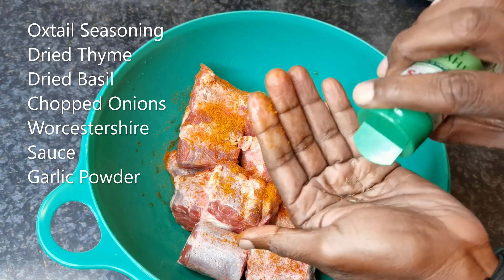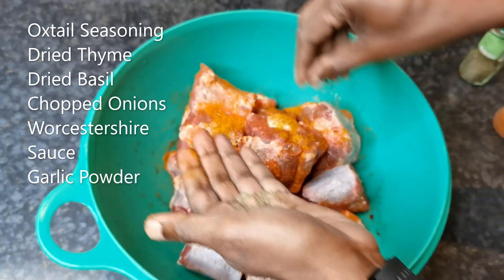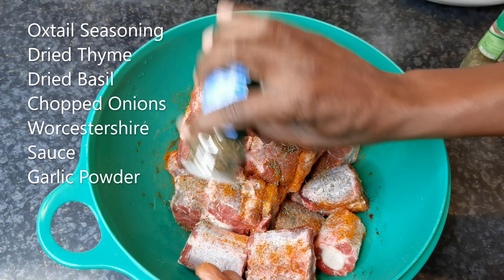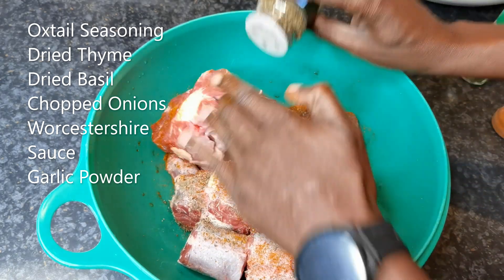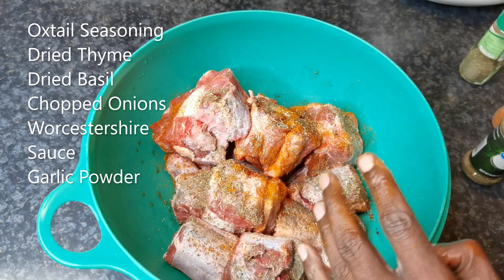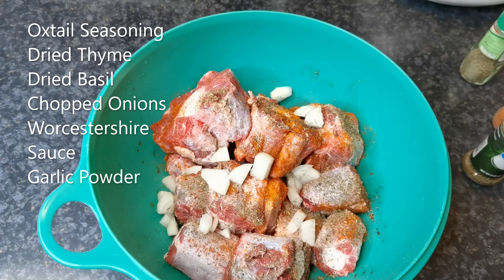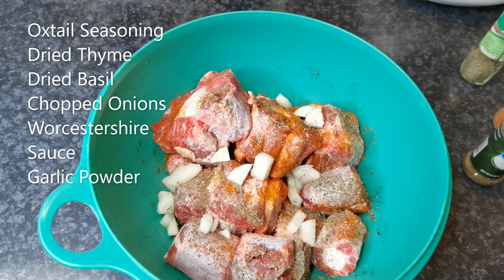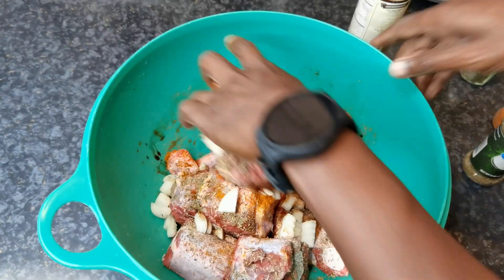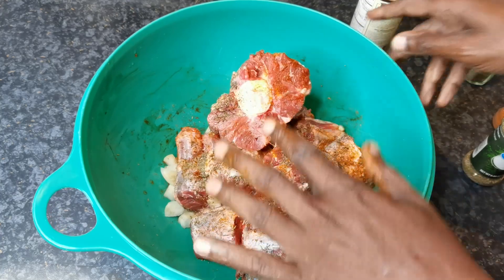Put a lot of thyme on here. Some basil. Got some chopped onions. And gonna use some of this Worcestershire sauce here. Marinate this overnight.